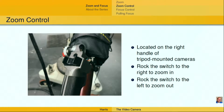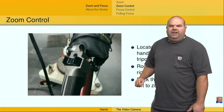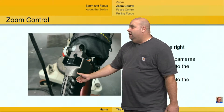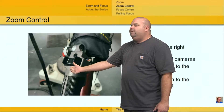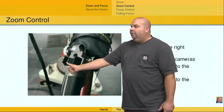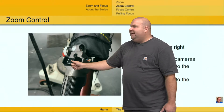I also want to talk about the zoom control. This is located on the right-hand handle of studio and field cameras that are not handheld cameras — sorry left-handers, it's always on the right-hand side. It allows you to put your thumb on this little rocker switch, and as you rock this switch to the right, you're going to zoom in; as you rock it to the left, you're going to zoom out. The further away from center that you go, the faster the lens is going to move.